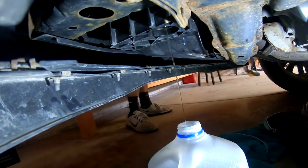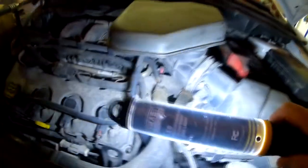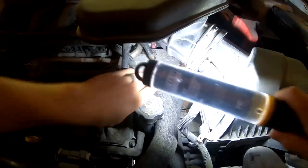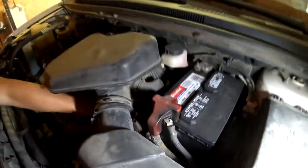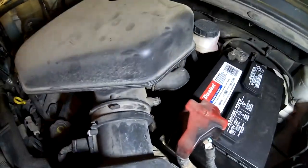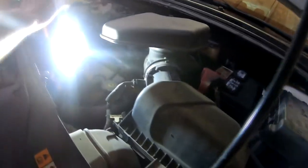While that's draining, Jacob's going to start taking the top end off up here. The thermostat housing is right back there — going from the other angle, going from over there. There's the thermostat housing. So the intake needs to come off first.